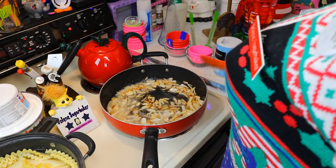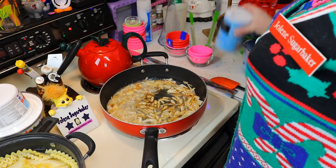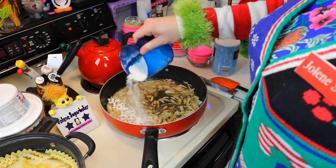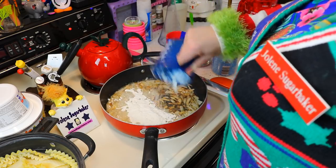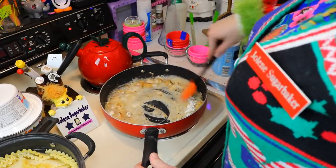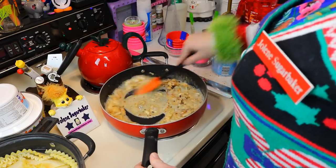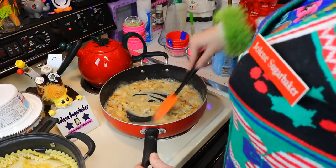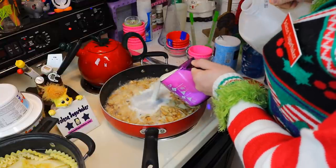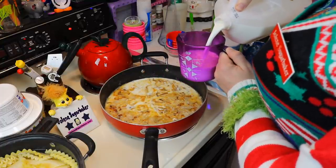Now that we have our onions tender, we're gonna add about a half teaspoon to a teaspoon of pepper or all-purpose seasoning, and about a half teaspoon to a teaspoon of salt to the mixture. Then add a third of a cup of all-purpose flour right into the mixture and mix it around until it's combined. It's making a nice sauce. Now we're going to add 4 cups of milk to this mixture and bring it back up to a boil, then simmer it for 2 minutes.